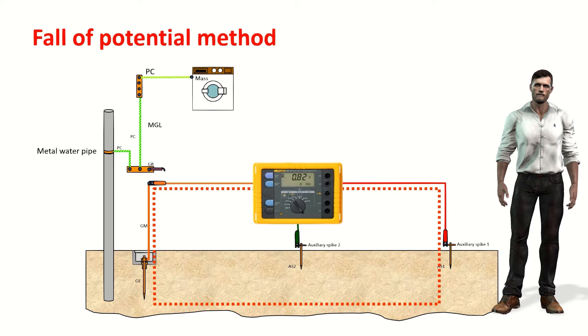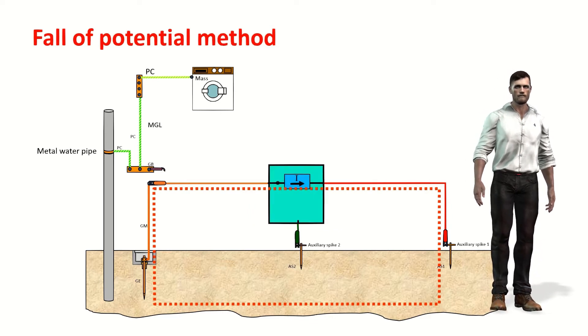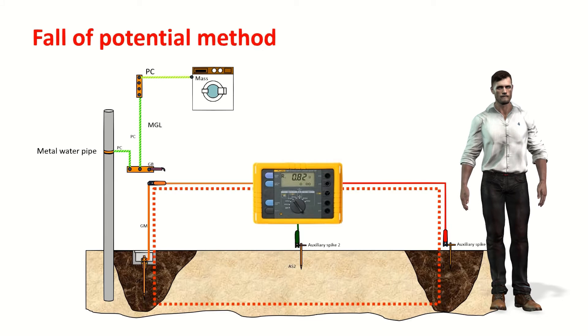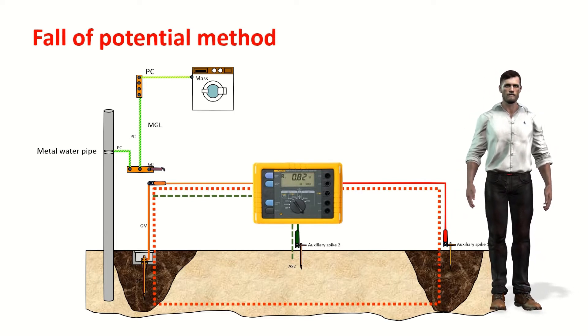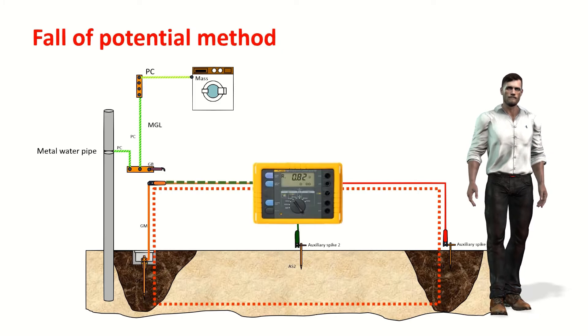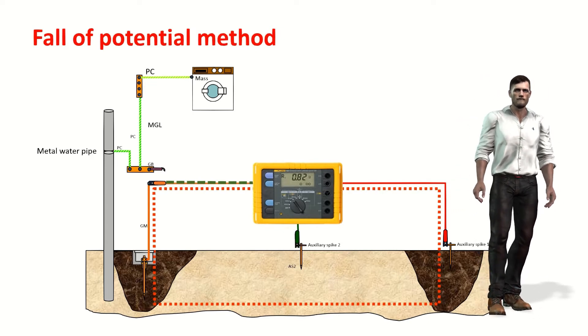The tellurometer injects an alternating current into the ground using the furthest auxiliary stake. This current circulates through the earth and returns to the equipment through the electrode under test. We can represent this considering that the tellurometer has a current source internally, which causes voltage drops to occur around the electrode under test and the furthest auxiliary stake, creating a kind of sphere of influence. With the other auxiliary stake, we measure the voltage that appears on the electrode under test with respect to the ground reference. Having both the current and the voltage, we can apply Ohm's law.